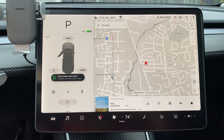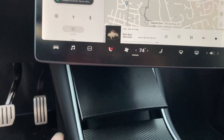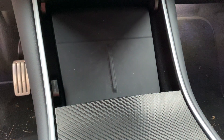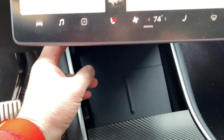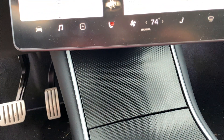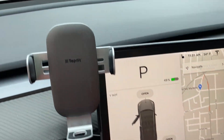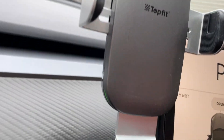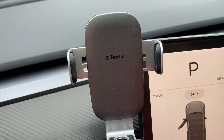This cell phone charger is definitely the best because the stock Tesla one — if you're using an iPhone with iOS 14 — it won't charge properly; it charges for like maybe one minute and stops. I like this one so much I don't use the other one anymore. What's cool about this is it uses a little sensor and it's motorized to close automatically when it detects your phone. It also has a pocket in the back for your sunglasses — pretty neat.